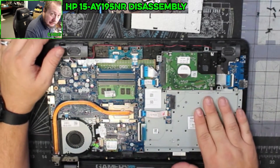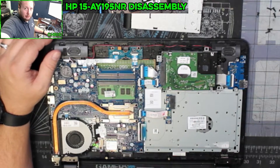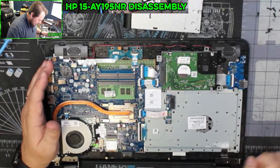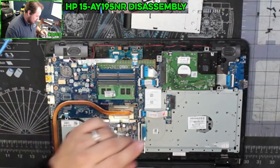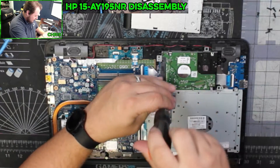Looking at this, this is one where if you ever need to replace the keyboard, you're unfortunately not going to be able to replace just the keyboard — you replace the whole palm rest. So let's get this hard drive out, get the new SSD in there, and get it put back together.